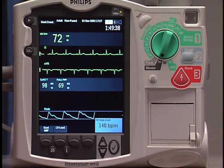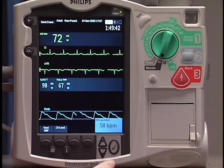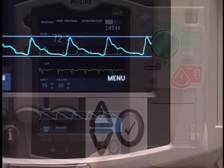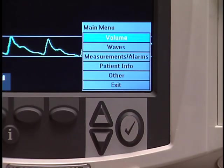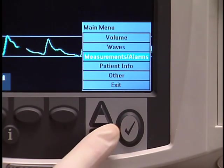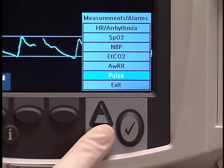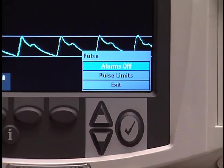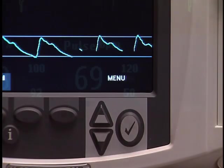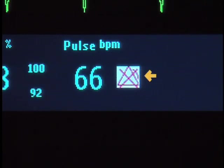Setting the high and low alarm limits for other monitoring parameters is similar. If you need to turn off an alarm, press the Menu Select button, navigate to Measurements Alarms, Pulse, and Alarms Off. The menu closes and an icon appears next to the pulse rate indicating that the pulse rate alarm is off.